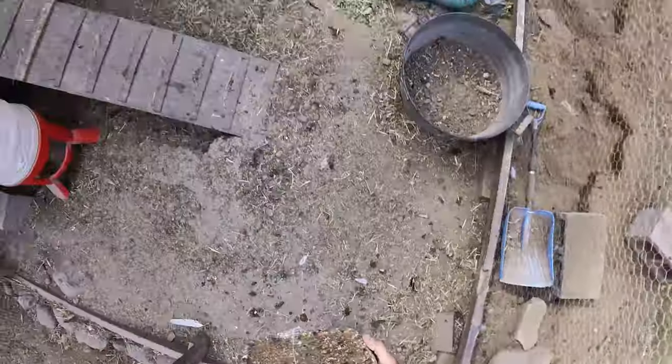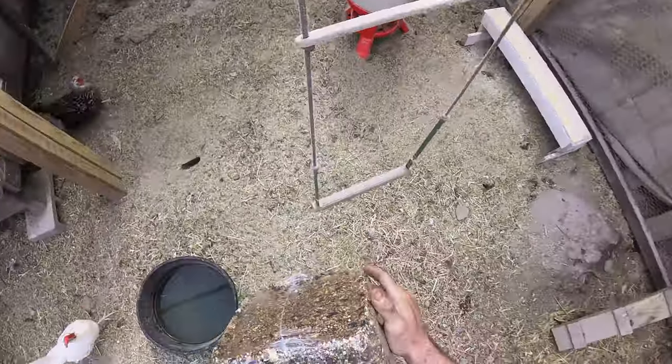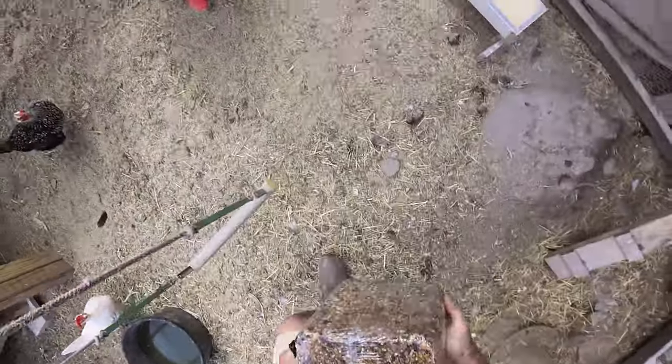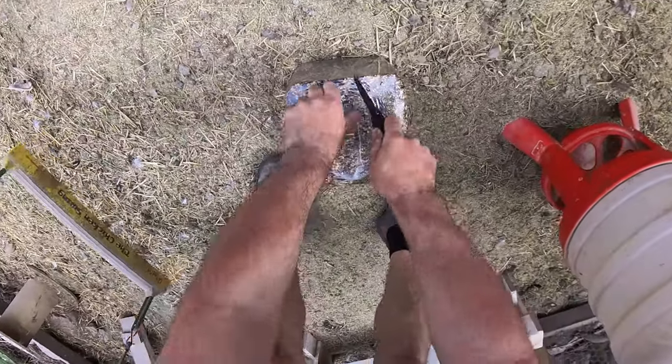I try not to feed them as much in here. You can see I do fill the tray, but I don't fill the big feeders in the summertime. It's not really summer yet — it's spring — but this is a little treat.